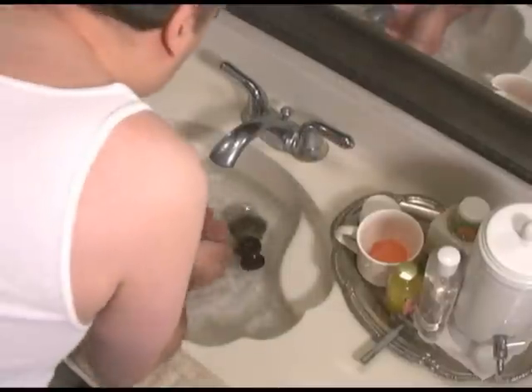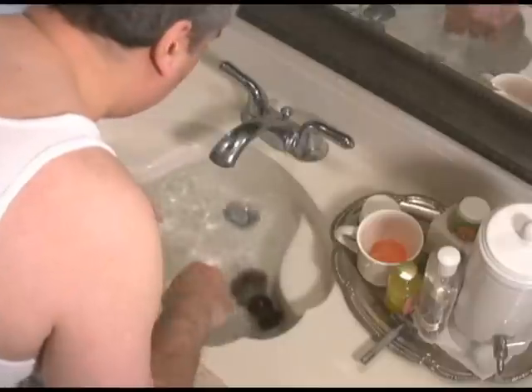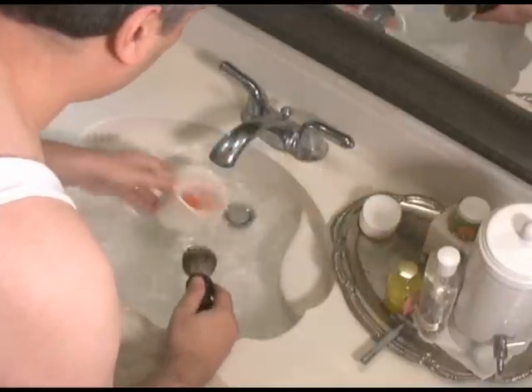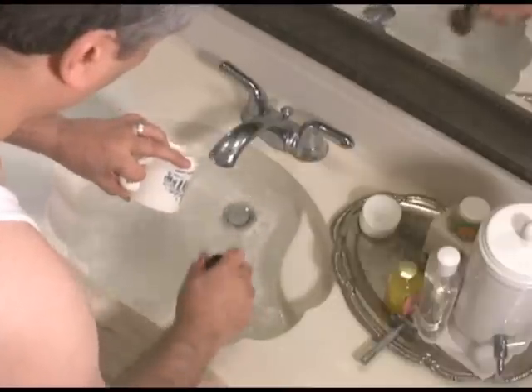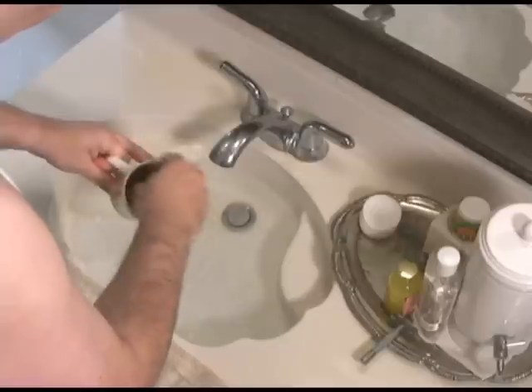I rubbed a cotton pad across my face to prove that I have stubble. I've just had a shower, so my face has been sufficiently prepared. If I don't shower, I'll take an extra minute or so to wash my face with a little of the shave cream or soap I'm about to use. Doctors have told me that it can take up to 3 minutes to completely prepare the face for a shave, but luckily I've discovered I can get by with a little less.